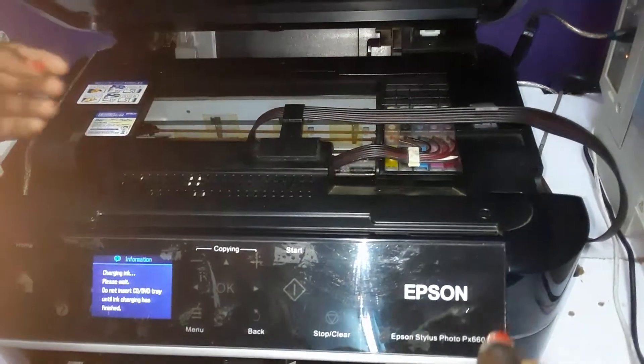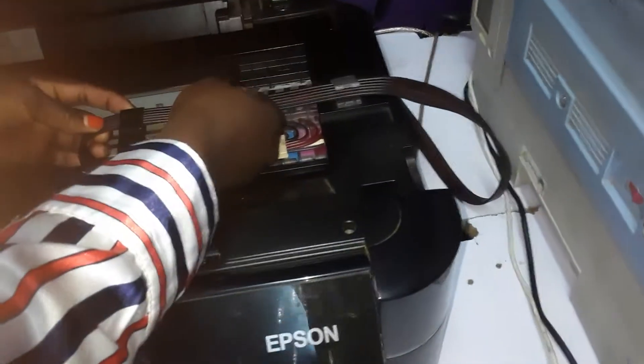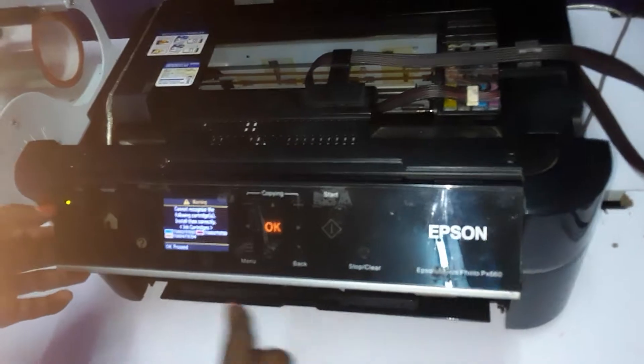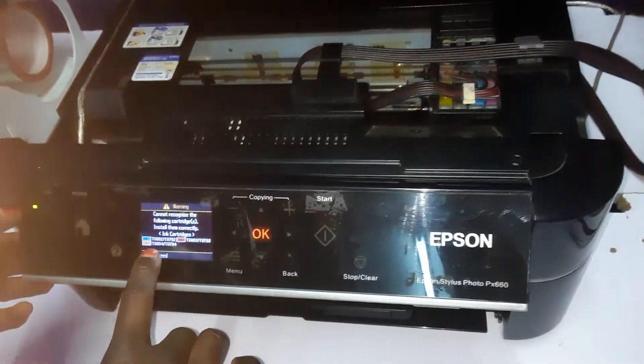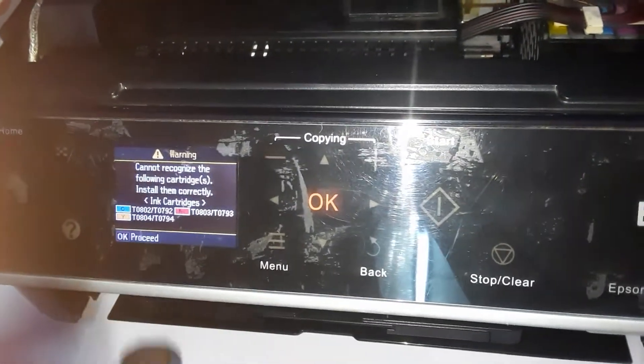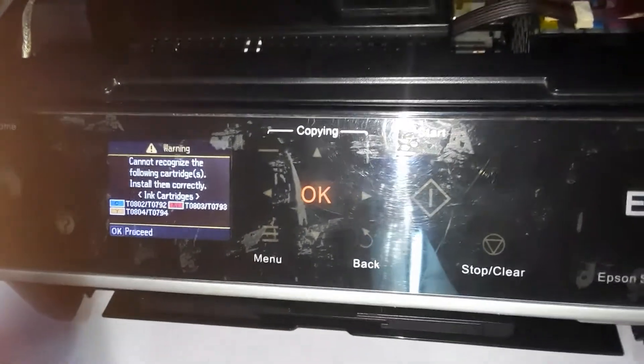Let me take you back a little bit. When you're installing the cartridge, you need to make sure that this belt is not too tight, and you need to give it enough space for it to be able to move. As you can see, if your printer shows that it doesn't recognize some cartridges, what you need to do is repeat that action again.